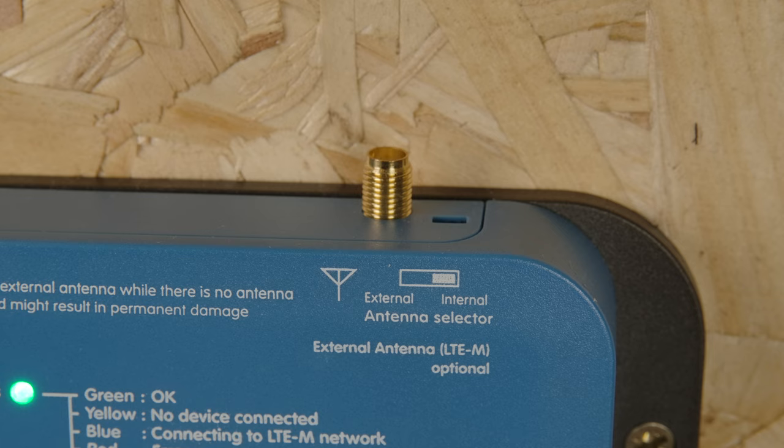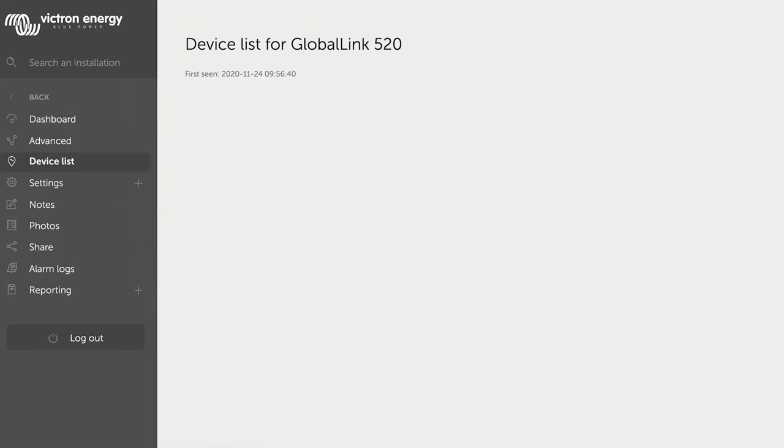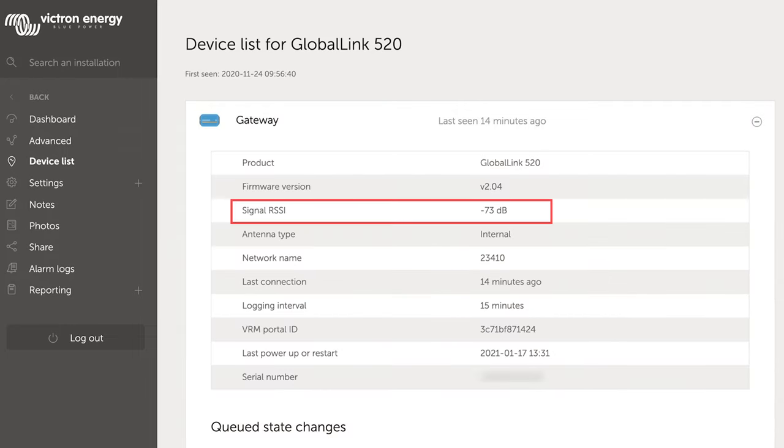If the installation is within the hull of a boat or a van and requires an external aerial, on the top of the unit is an SMA connector. You can see the signal strength on the device page of VRM.